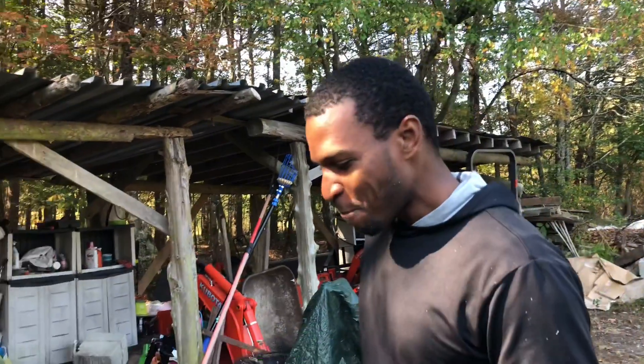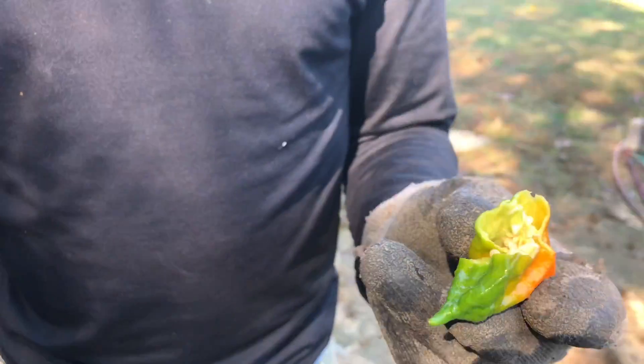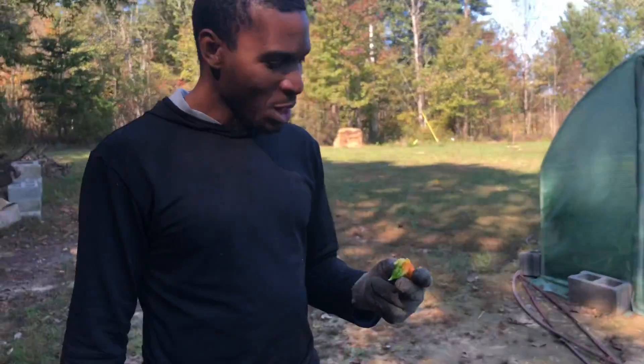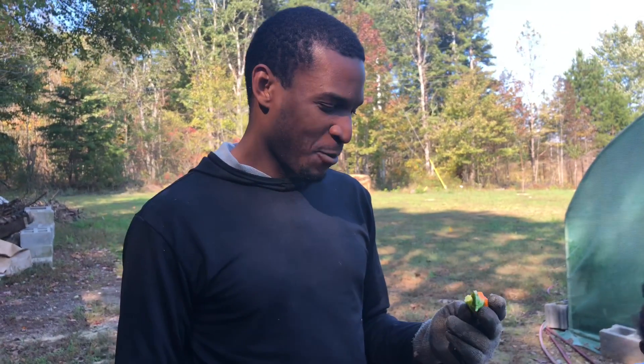I literally just took a little tiny sliver with my teeth. I think I'm okay — I only took a little bit, but if I had taken any more... yikes.